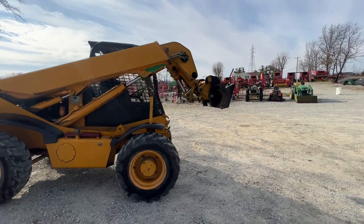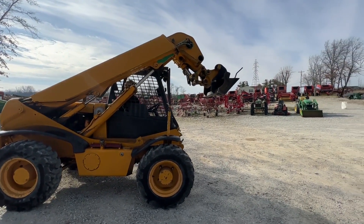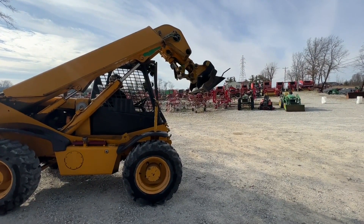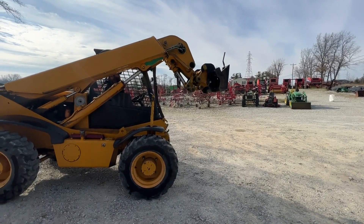Here is a JCB model 520 telehandler. The tires are a little weak on it, but it does come with three brand new tires. The right rear on this one was replaced recently, so it's fairly new.